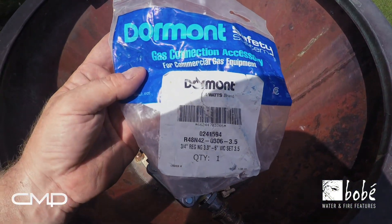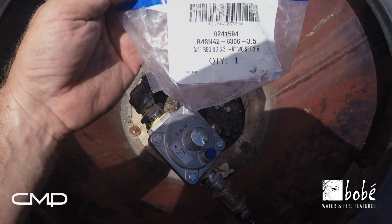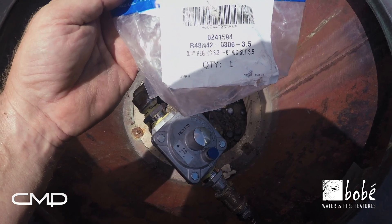Today we're using a door mount regulator. It's preset to 3.5 inches of water column.